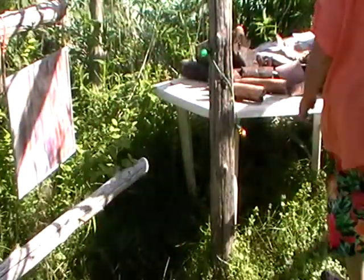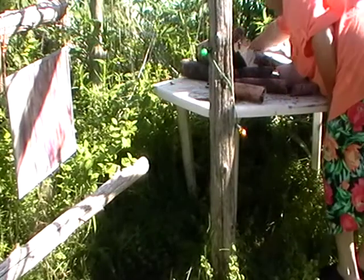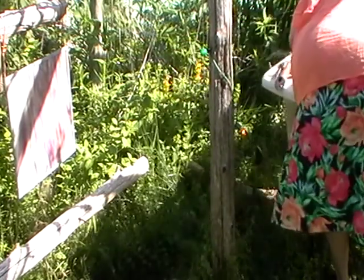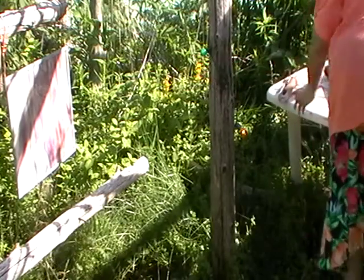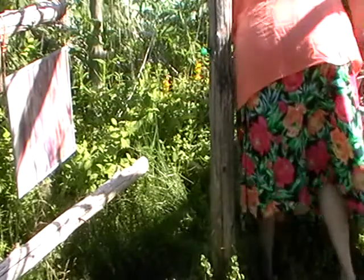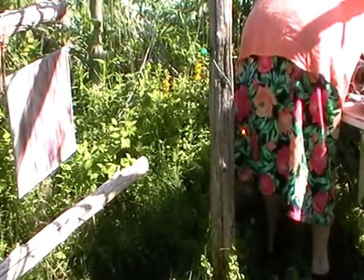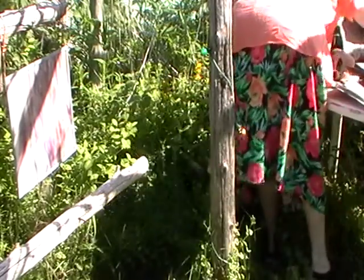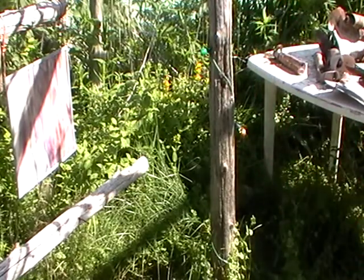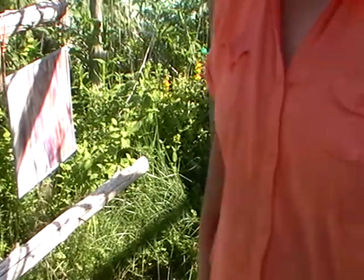There they are, right there. This table's got a broken leg, so it's just a three-legged table at the moment. There we go — now it's fine, sitting up on that log.